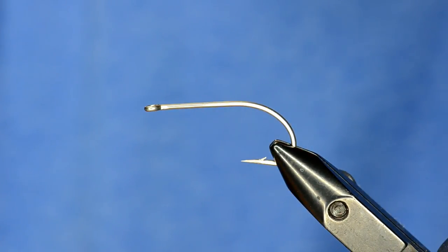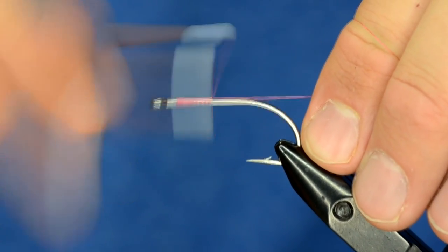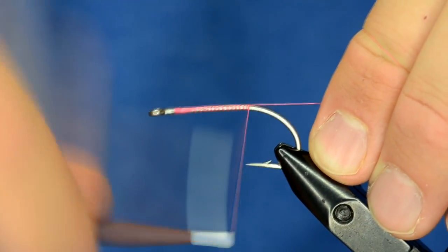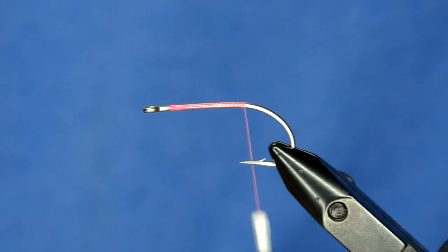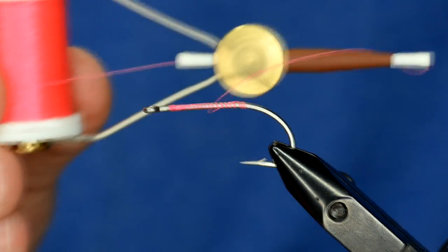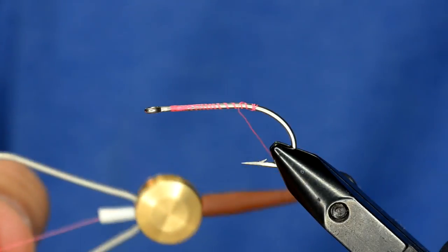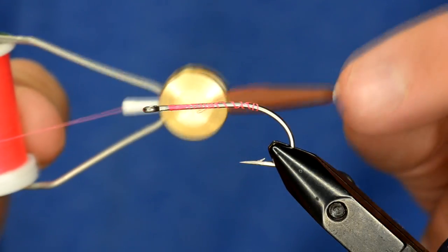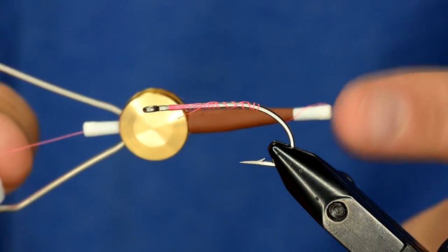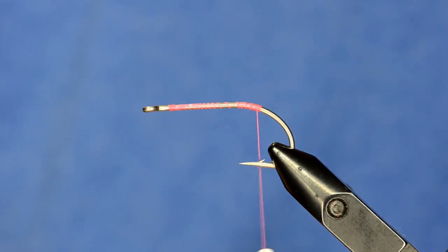We're going to start with the Daiichi 2546 in the vise — this is a size 1-0 — and dress the hook with some Montana Fly 3-0 thread. The bobbin I have is a Stonfo bobbin, one of their standard line bobbins. We've got them on the store. They work really well — it's a synthetic tube so it won't nick like metal will.